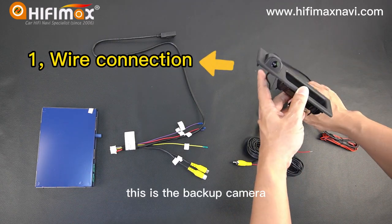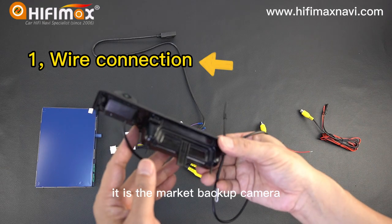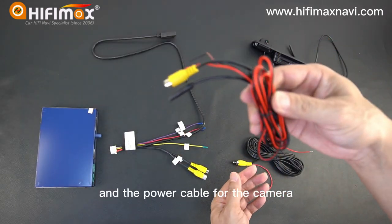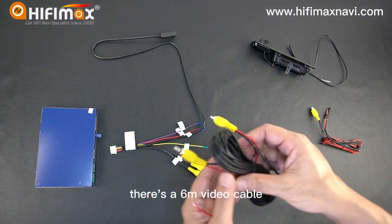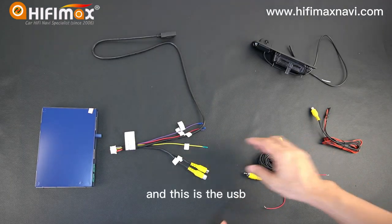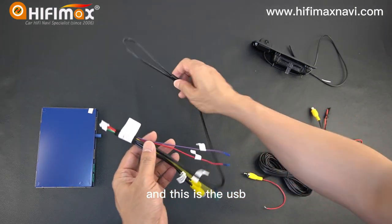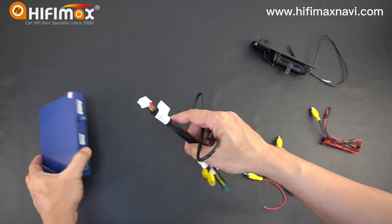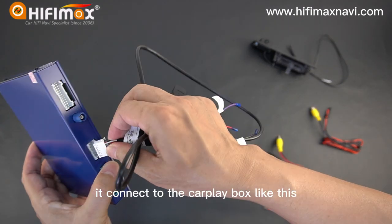This is the backup camera — an aftermarket backup camera. And the power cable for the camera. There's a 6 meter video cable, and this is the USB cable for the CarPlay box. It connects to the CarPlay box like this.